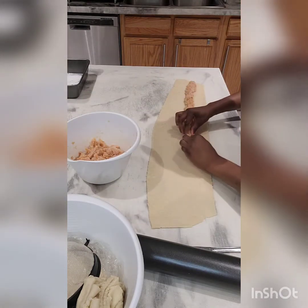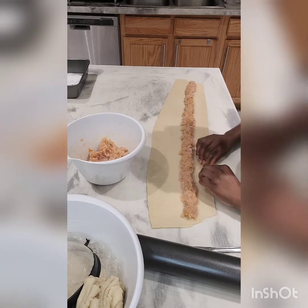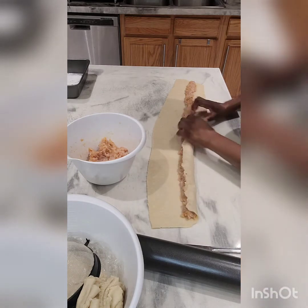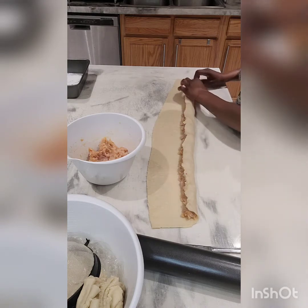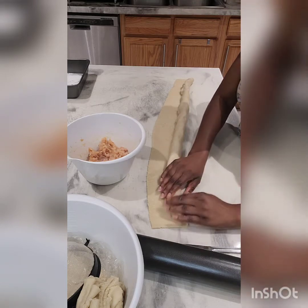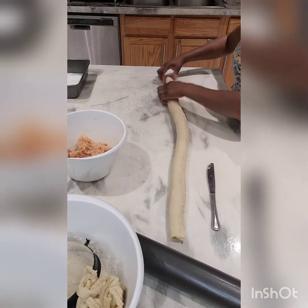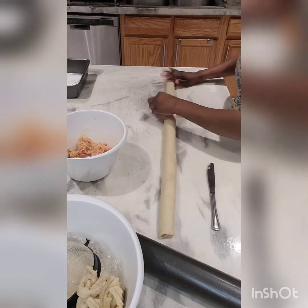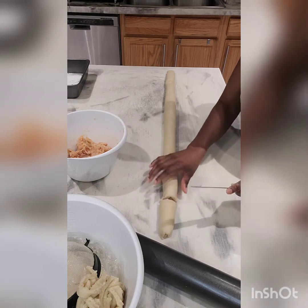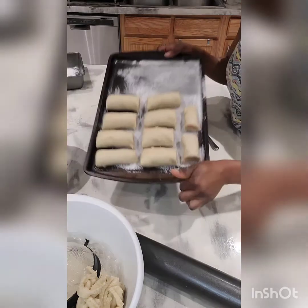Now I have my rectangle and I'll put the chicken filling in. I arrange the minced chicken in a line so I can just roll it all up at once and get maybe ten sausage rolls from this. As you can see, I'm rolling it up to the end. That makes life much easier.